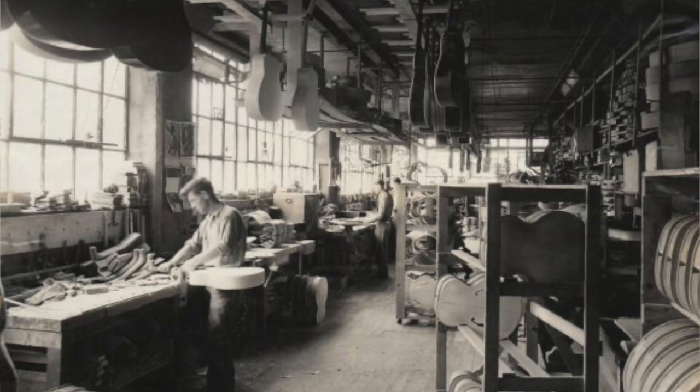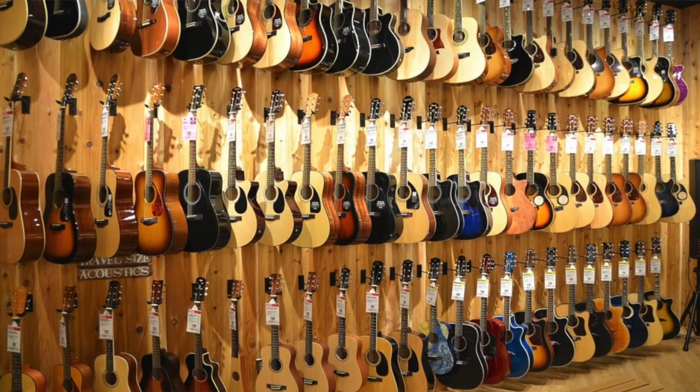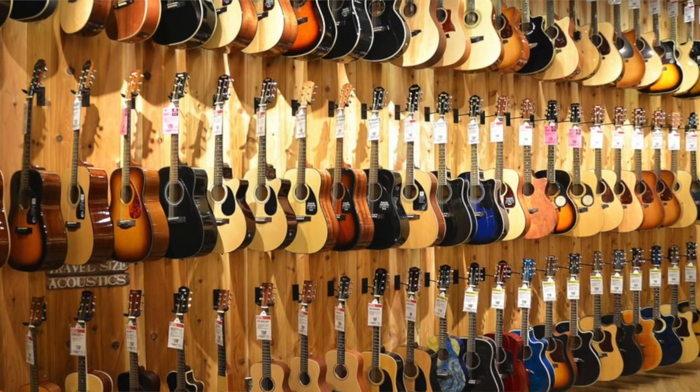Depending on where you live or the time of year, the air in your part of the world can be too dry or too wet. Guitars are built in a controlled environment where the air is not too dry and not too wet, but just right. When you buy them off the shelf they retain a bit of moisture, and when you bring them home you want to make sure they're stored at the same humidity level. This prolongs the life of the guitar, keeps it healthy, and enables you to play it for years to come.